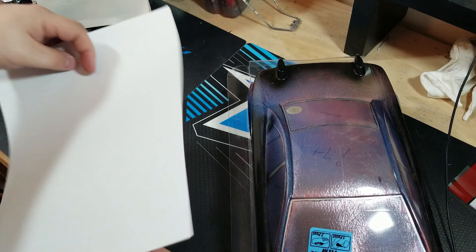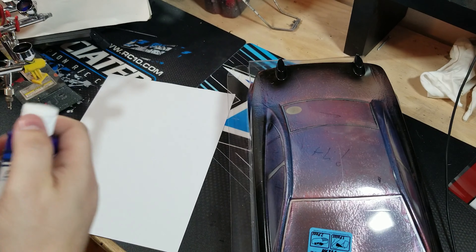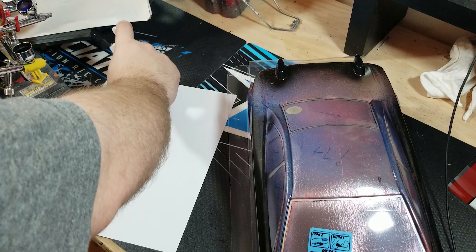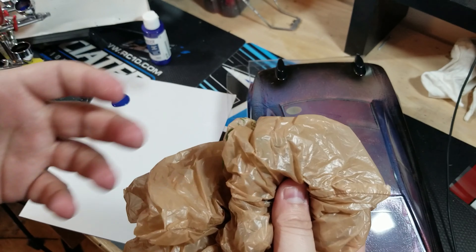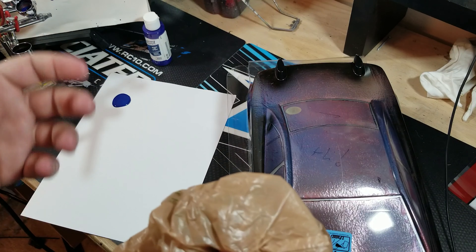So we're going to start with a piece of paper that I've got here. We're going to grab our brand new bottle of Pearl Blue from ProLine. We're going to squirt a little bit on this piece of paper. We don't need a lot — we can always do some more when we finish. I'm going to take a regular plastic bag. You can get these at Walmart, Kroger — anywhere you go shopping these days.